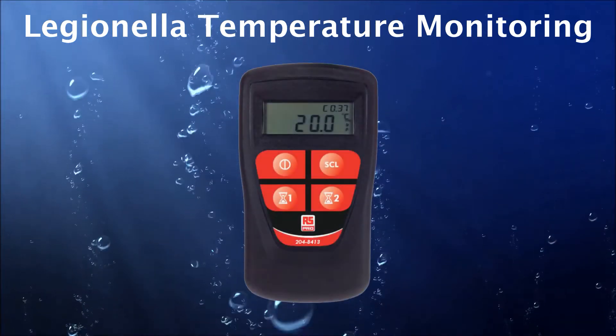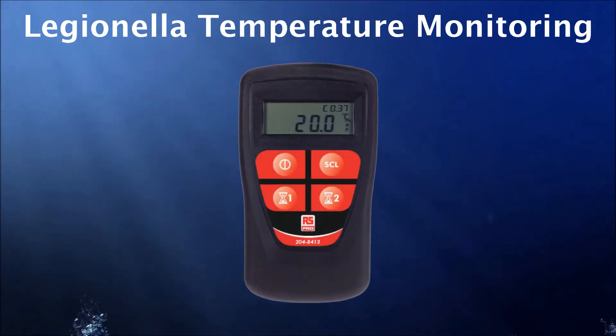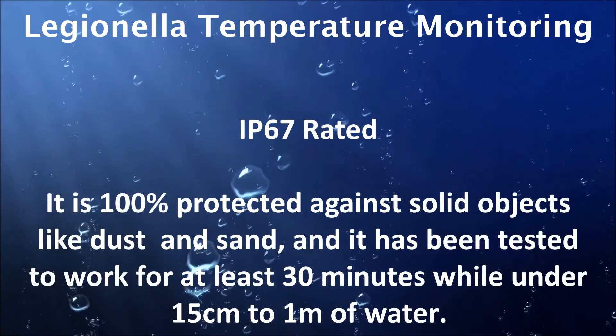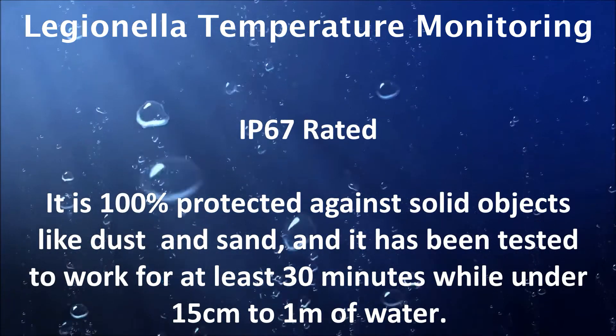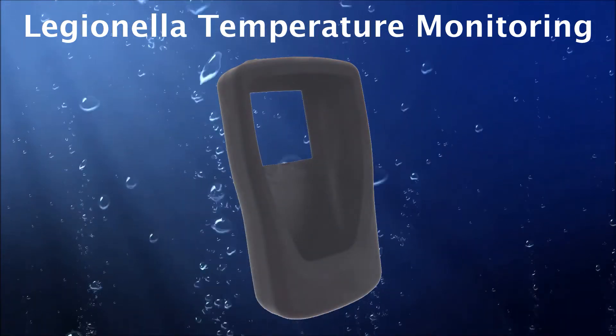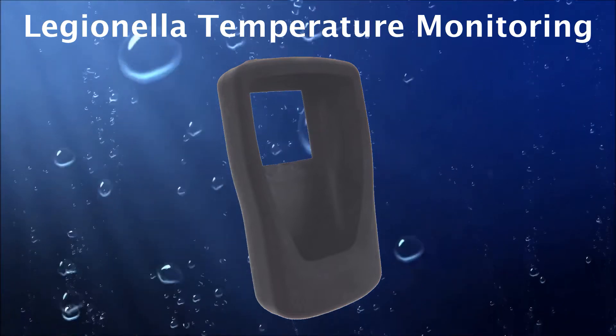The handheld thermometer is manufactured to IP67. The meaning of that rating is displayed on your screen now, but it also comes with a pre-fitted rubber boot as standard for extra protection against damage, for instance when in storage or in transit.